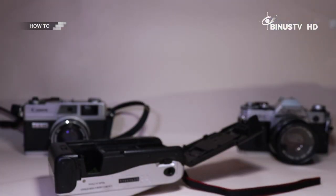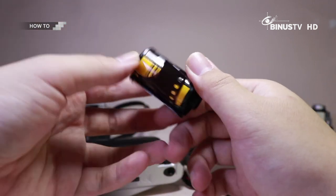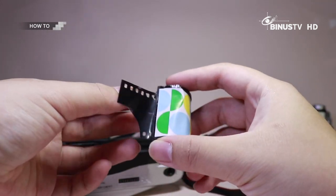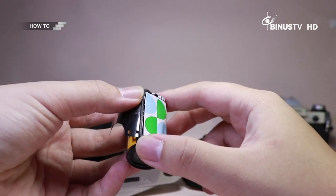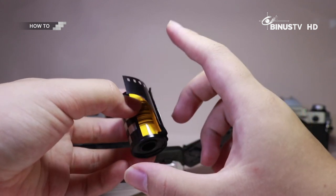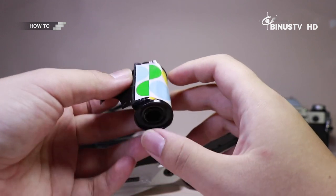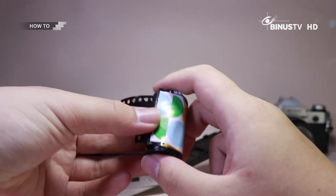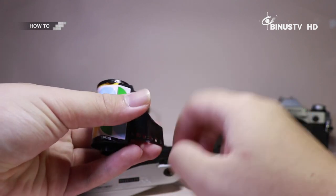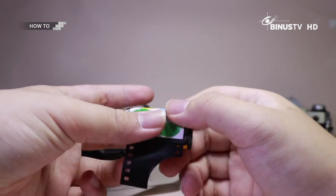Gue udah menyiapkan satu test roll buat teman-teman lihat. Ini sebenarnya udah nggak bisa digunakan lagi karena isi dalamnya semuanya udah kebakar — gue pakai buat tester aja, semacam tumbal. Ini tips juga ya: kalau misalnya pengen beli kamera analog, tolong ketika pengen beli online atau offline, teman-teman udah menyiapkan ini juga. Serta kalau misalnya mau beli offline, bawa baterai supaya kalian bisa langsung tes kira-kira kameranya berfungsi atau tidak.